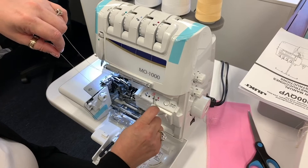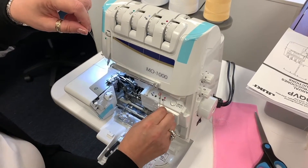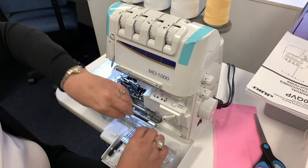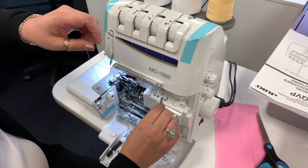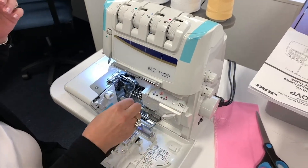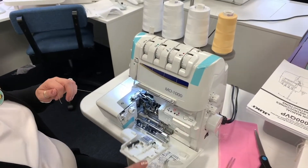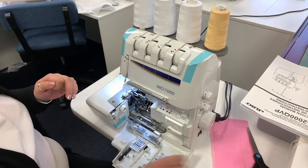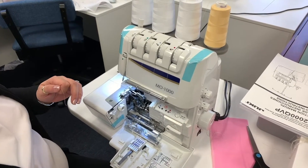Just feed it into the air threaded tube. I'm using the tweezers because the thread kind of sticks to my fingers a little bit. And there it is — shot through. You're going to turn that back down and close your cover. I guess I could put the tweezers away so I don't lose them.